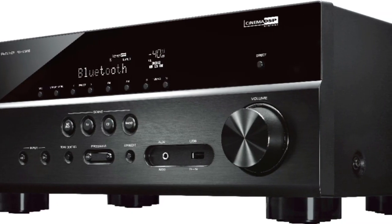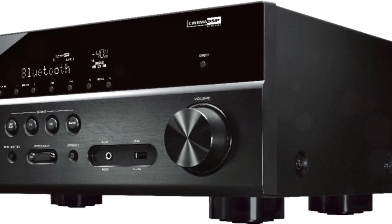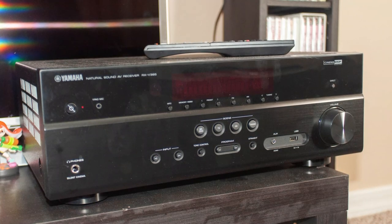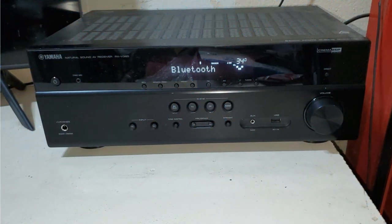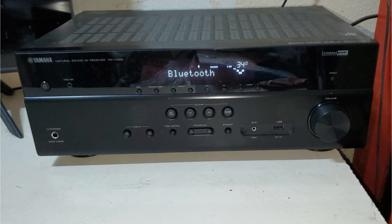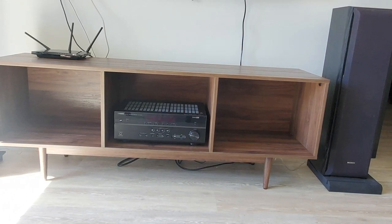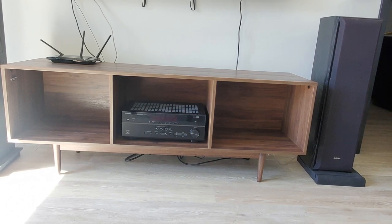Moving on to movie testing — we chose content with a mix made specifically for this device since the receiver doesn't support the newest object-oriented audio formats. The Blu-ray of The Lord of the Rings: Return of the King, with its reference-grade DTS-HD Master Audio track, was our first pick. The receiver offered a powerful and immersive performance right away. During The Siege of Minas Tirith, the unit accurately captured all the minute details of the track. Channels shifted precisely and separated clearly, and even when the action picked up, the center channel maintained sharp distinction and excellent dialogue clarity.